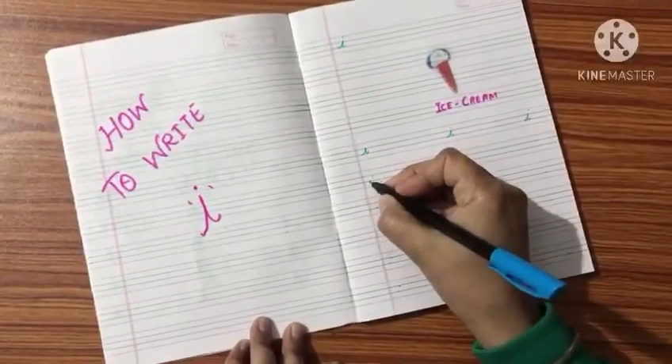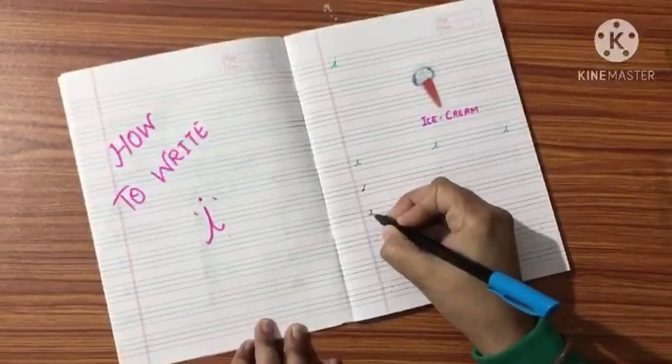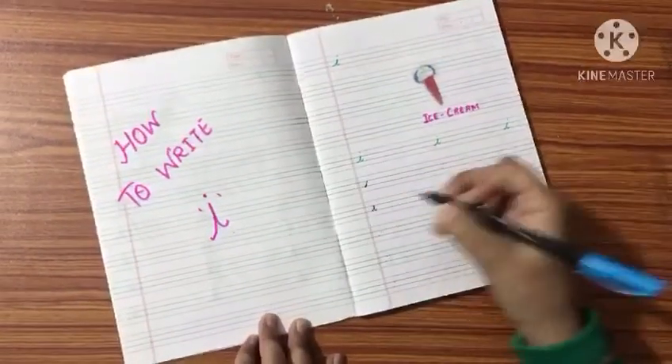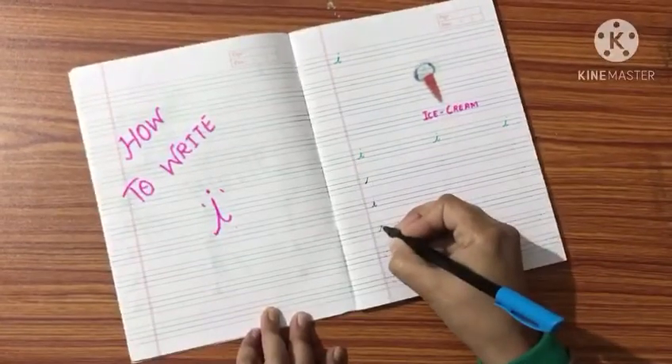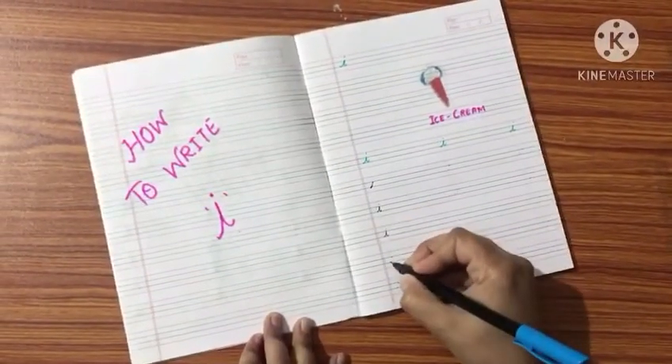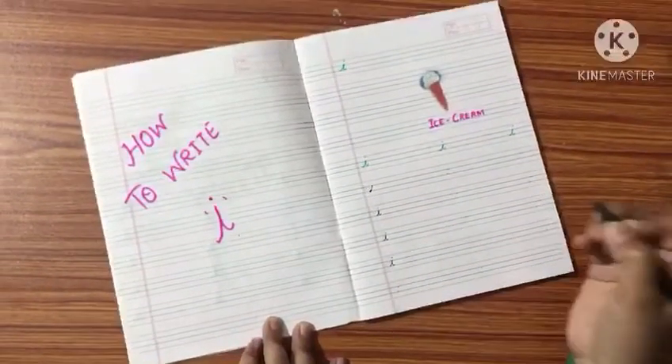To write, start from the middle line and touch the top middle line. Again come down and a dot on the I. Very good. Slanting line, come down, a dot.